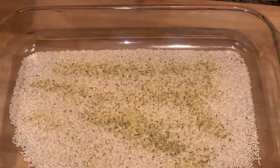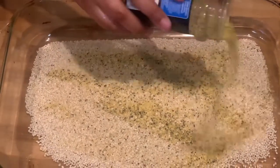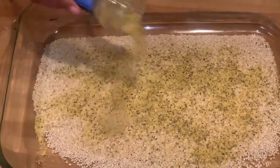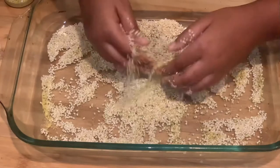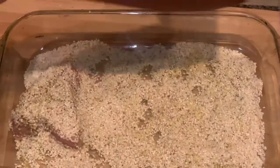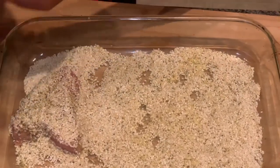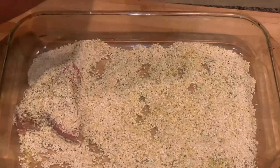Now I'll be adding some lemon pepper to the mix. I am now mixing the lemon pepper seasoning and sesame seeds together, and then covering my fish with sesame seeds.